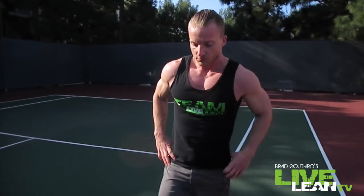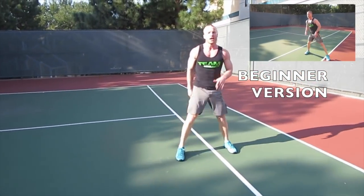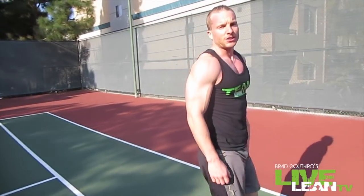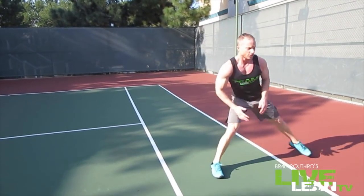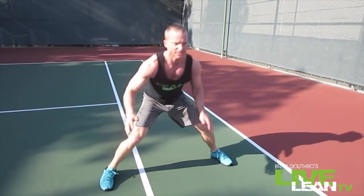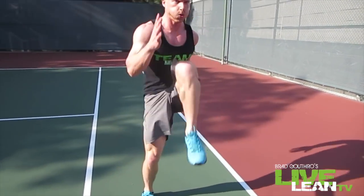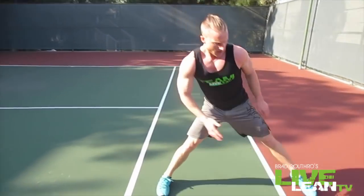Next exercise we're doing is lateral lunge with knee drive. Take an athletic stance, drive to one side, punch the ground, back up, athletic, then kick up with a knee drive. Get your breath, get some water — you deserve it, gotta rehydrate. To the side, knee drive — two per side, then switch sides. That one feels good, stretches out the groin and burns the calves.